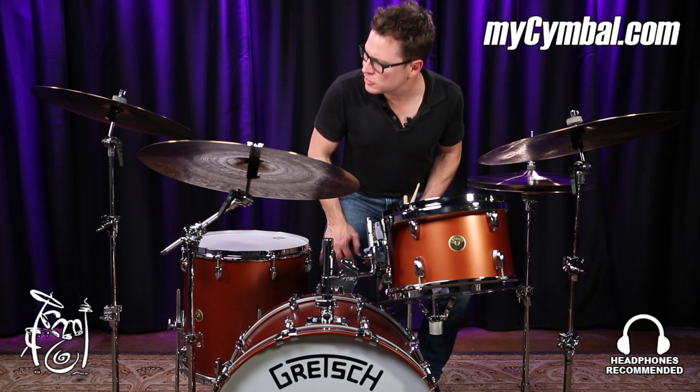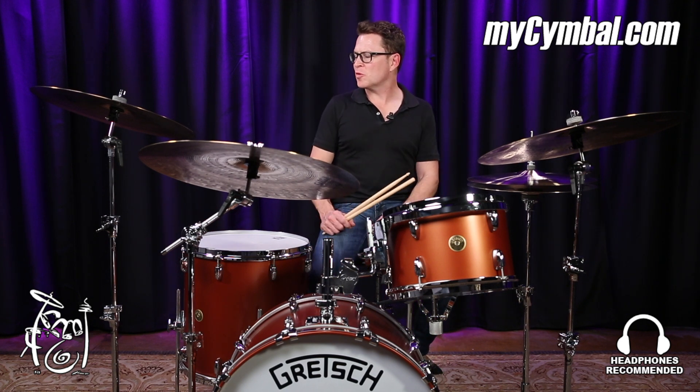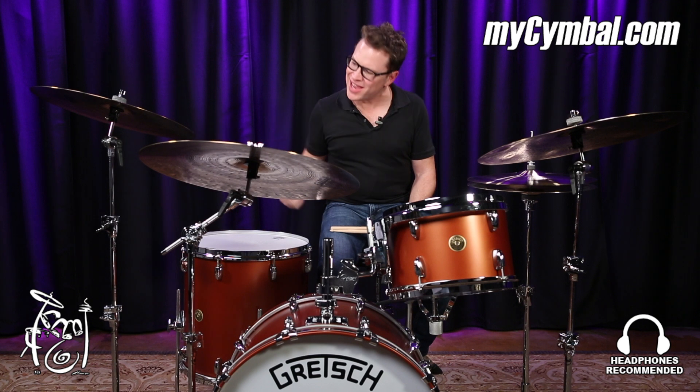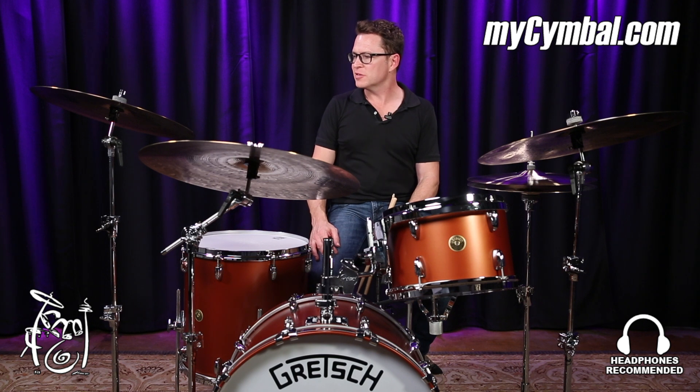This is my 18-inch smash crash with my signature line of cymbals with Crescent made by Sabian. I like this cymbal because you can lay into it and you can smash it without it overtaking the music that you're playing at the given time.